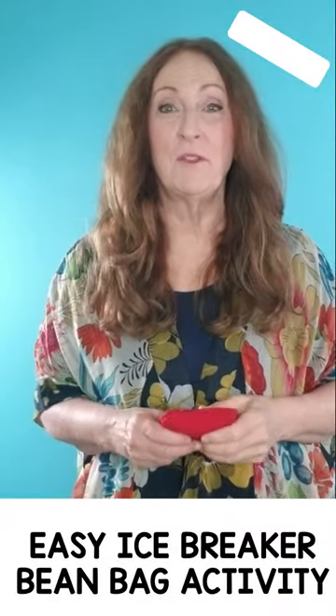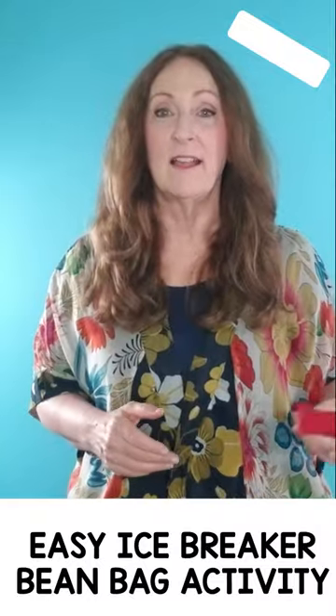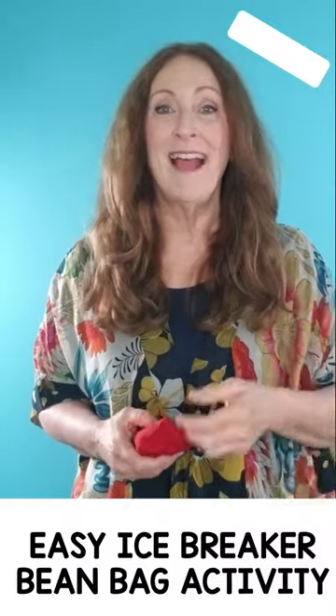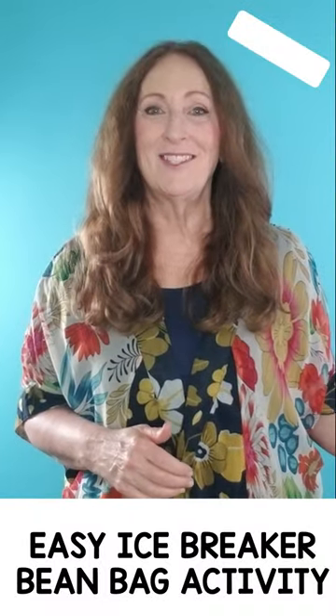Here's a super fun game you can play with your upper elementary students. It's called Toss and Pass. The first time around the circle, everyone's going to get a turn to toss two times and then pass to their neighbor.